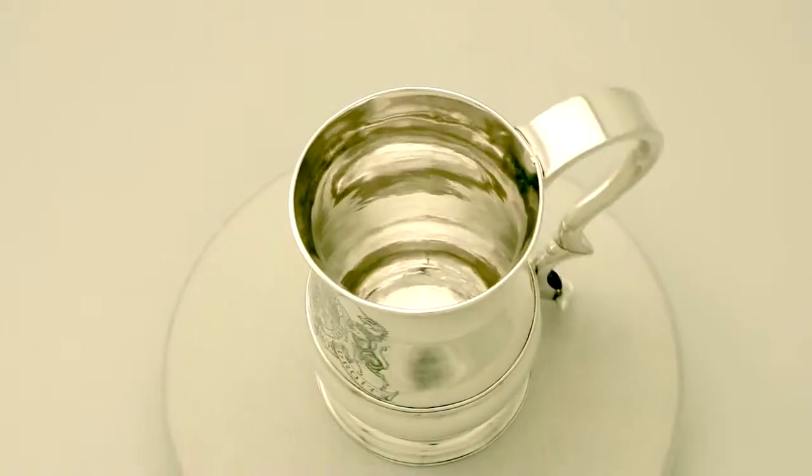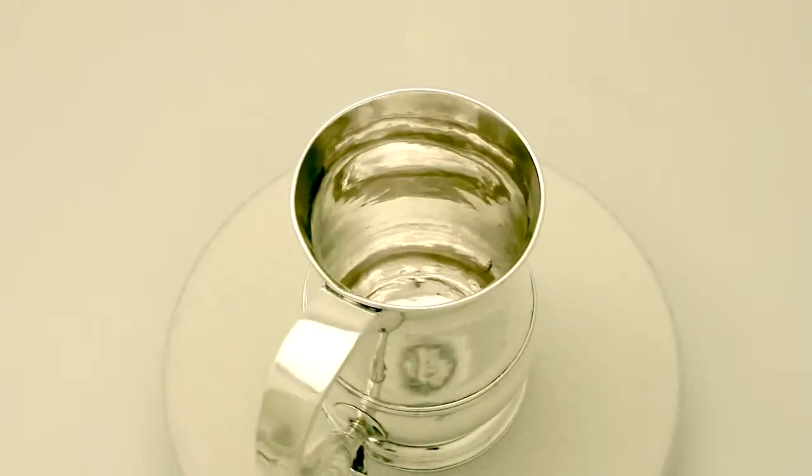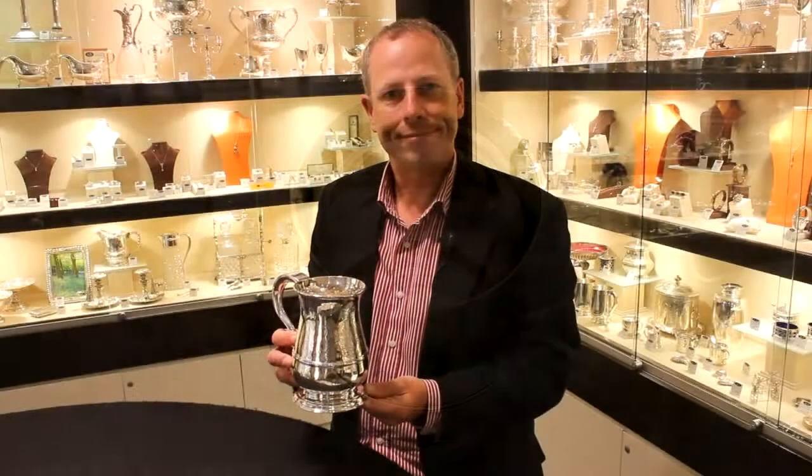The highlighted features of this exceptional mug make it one that could be sold with my highest recommendations. If you require any further information or assistance regarding this exceptional mug, please do not hesitate to contact us via telephone or email.